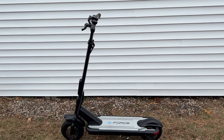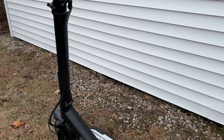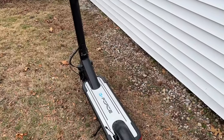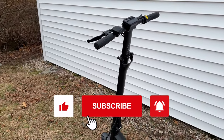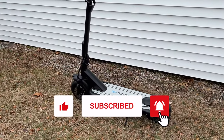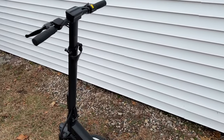Hey, what's going on guys, thanks for tuning in. Today we're going to be taking a look at the S10 scooter from G-Force, a very unique looking scooter. Before we get into it, please subscribe to the channel if you like the content, hit that thumbs up button, and ring that notification bell for future notifications.